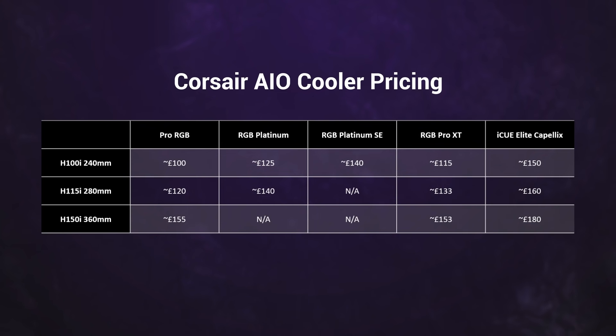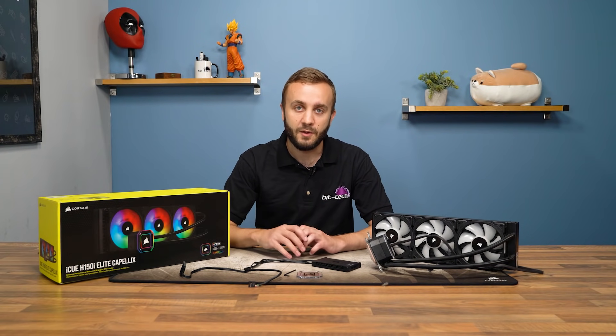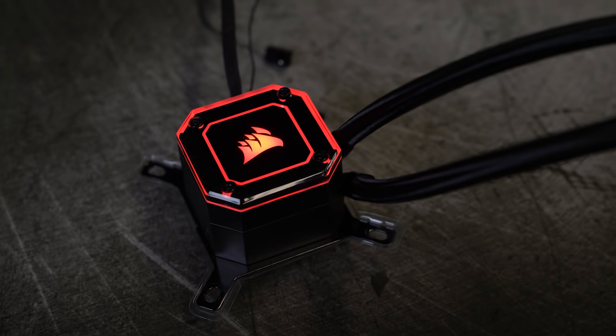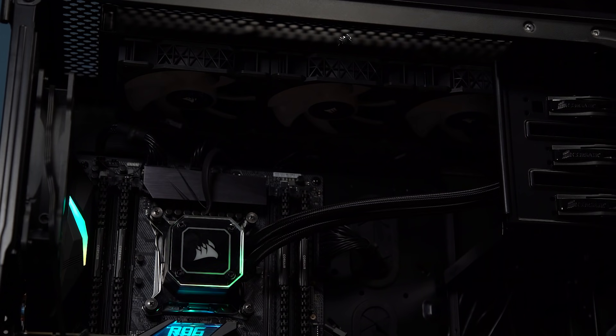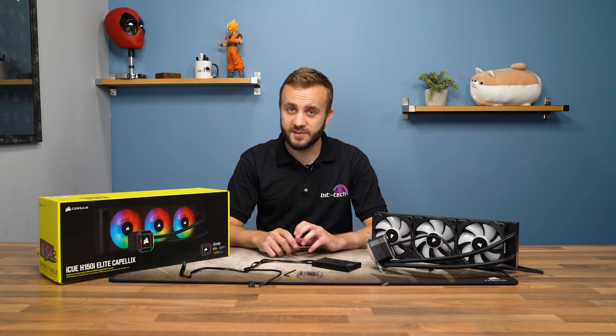All five of these will continue to be sold. Corsair is continuing to use Coolit as the OEM for the pump and the cooling hardware. The pump design is unchanged from previous generations, so there's nothing new to speak of there. But where Corsair has focused its efforts is in tweaking the pump firmware and fan curves, with the overall aim being to increase performance without increasing noise too much.